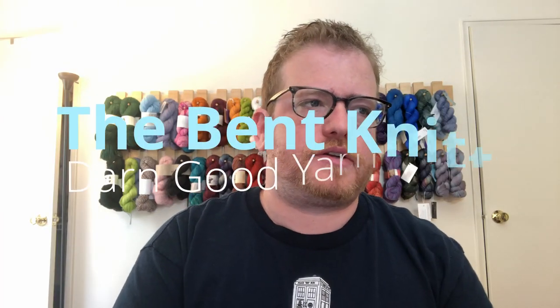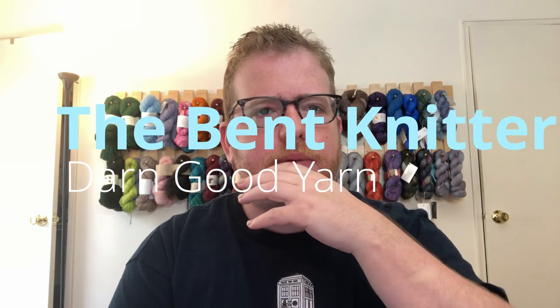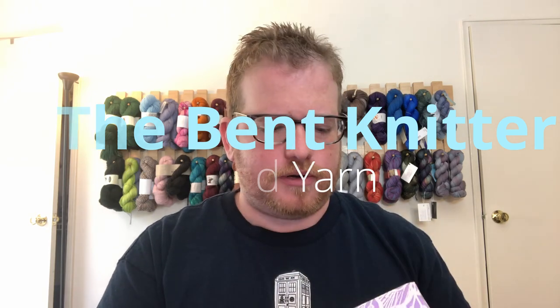Hi everyone, welcome back, this is The Bent Knitter. This week, like we do normally every month, we're going to be doing an unboxing of Darn Good Yarn.